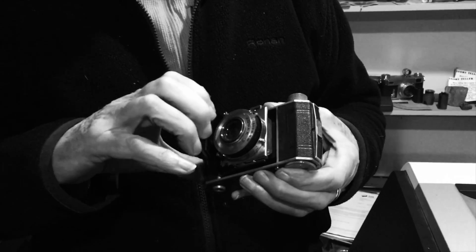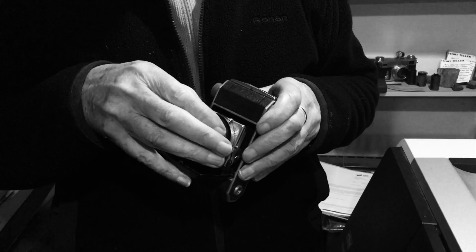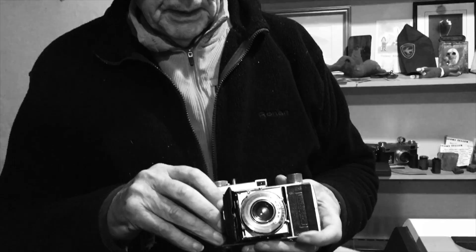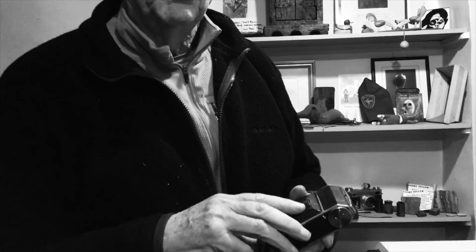This is a Retina camera — this is the first camera I ever bought. I actually bought it while I was still at Sandhurst. It's an extraordinarily good camera. I've just put some film through it as a test, and I'll show you the pictures on my computer. You can't tell the difference from shots taken on a modern camera.